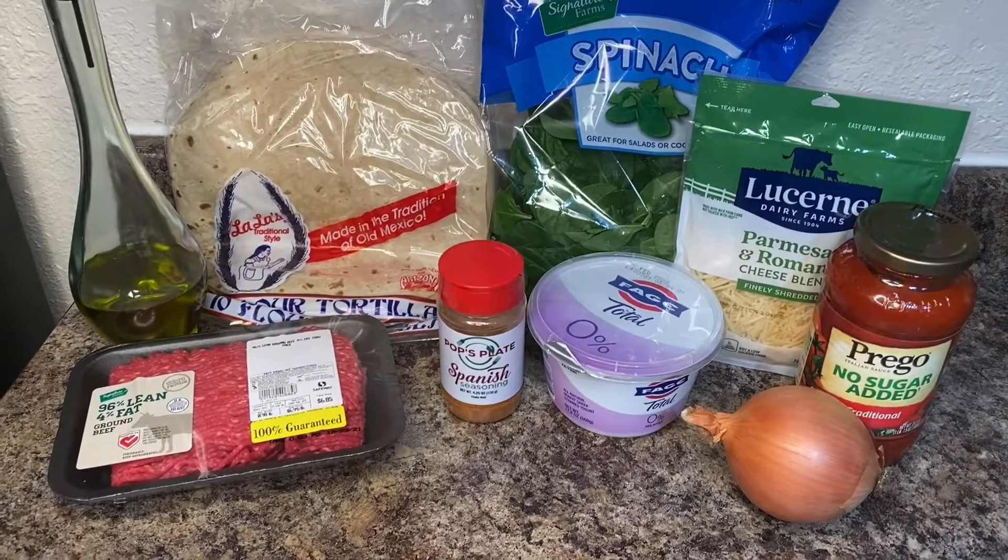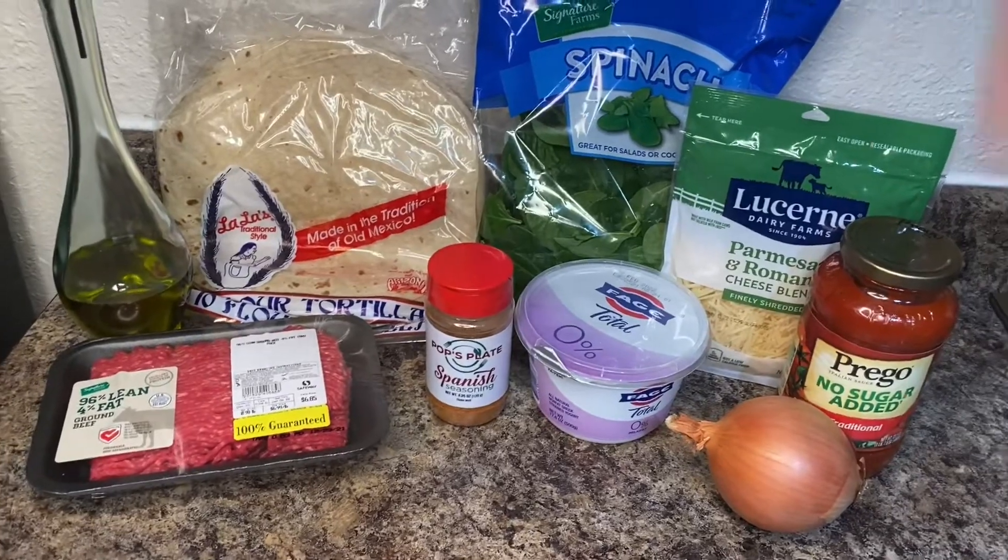Let's make a Spanish ground beef wrap. All right, let's get started. This is what we're going to be working with today.